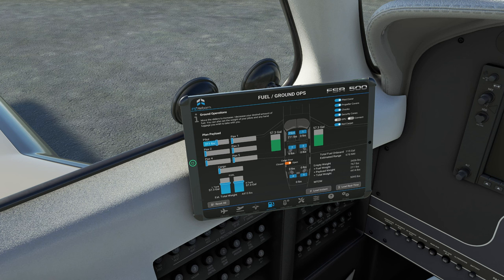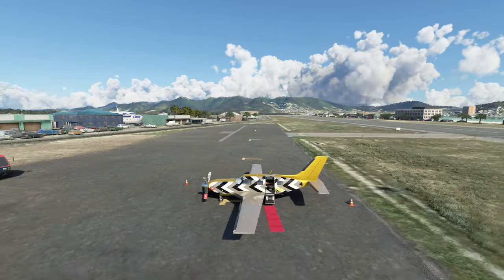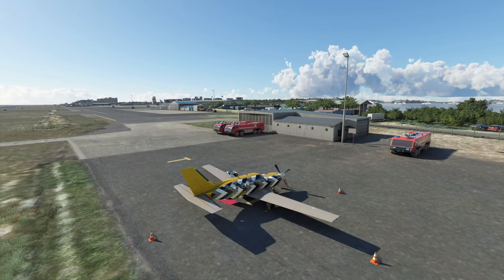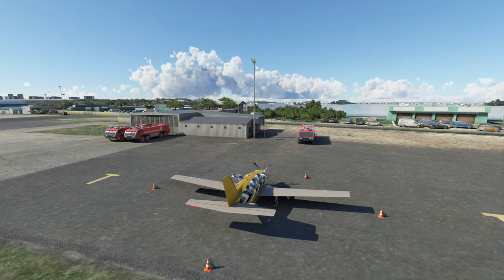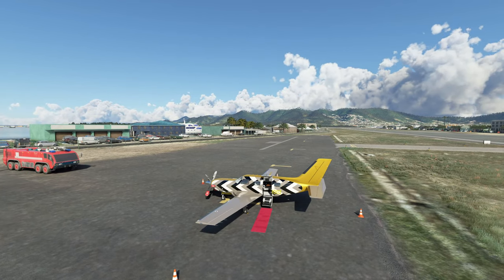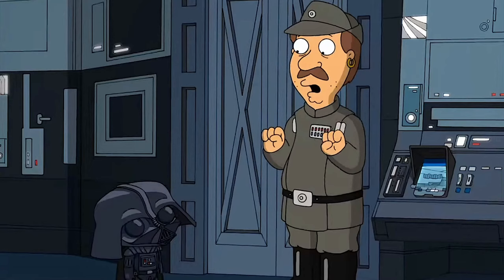At the very bottom right we have two tabs: load instant and load real time. Keep in mind that if you choose load real time, it is real time. So if we go outside right now, we're pretty close to the airport FBO, so it's not going to take too long for passengers or fuel to get here. If you are at a very large airport, it could take up to 20 minutes for a fuel truck to get to your aircraft.